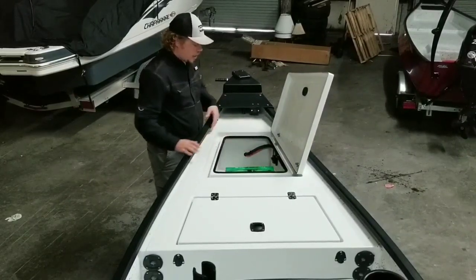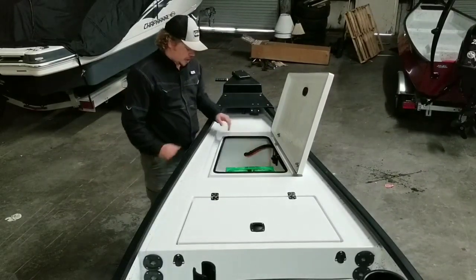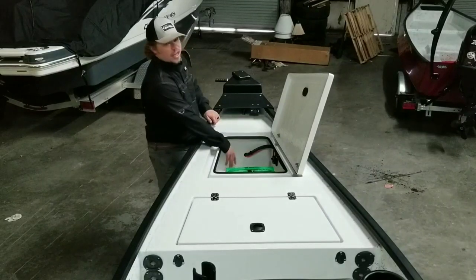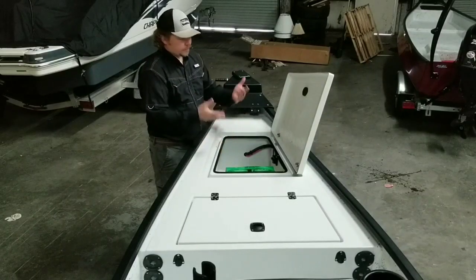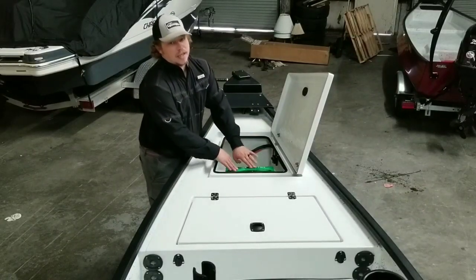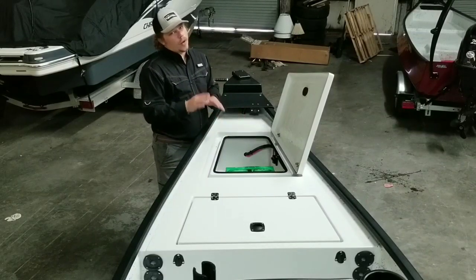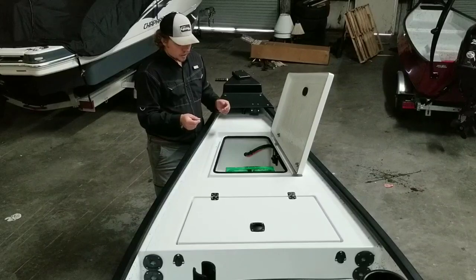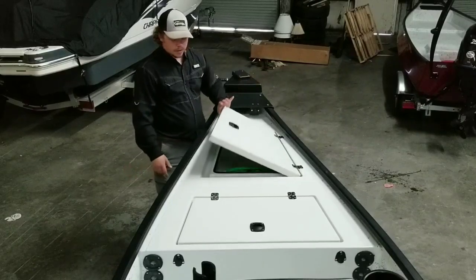From right up here we have our battery, and we also have the breaker, so we can keep that on and off — it's easy to get to. I like using this space for your little things of storage, like your fire extinguisher, flare kit, and first aid kit. You always want to keep that kind of stuff away from your outboard, and this is a great little spot for it. You can put your trolling motor battery in the back, but I like bringing it up here because it's a constant weight.